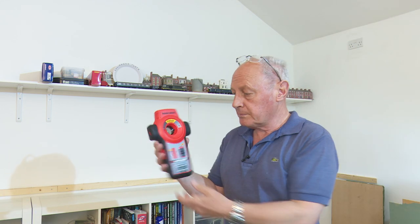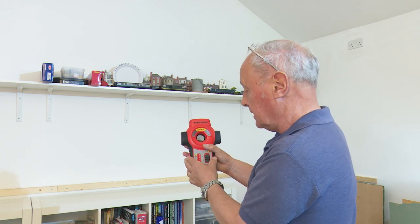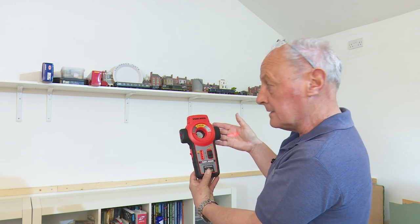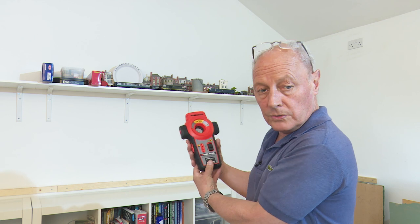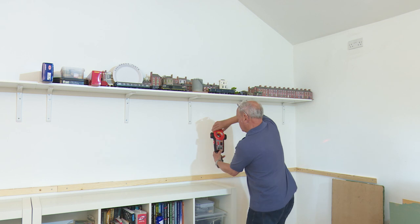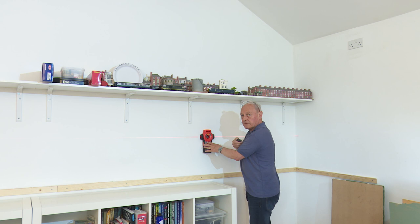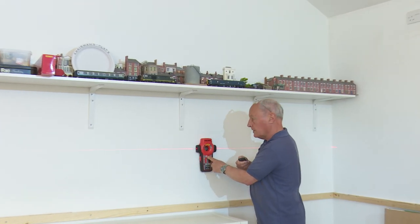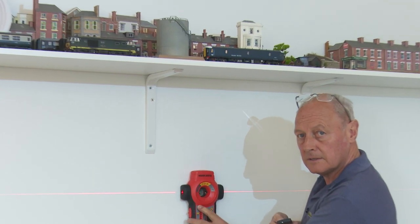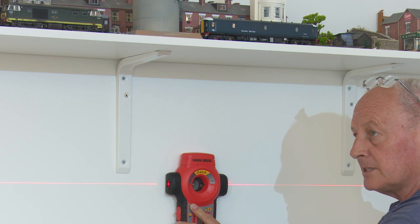This is the laser leveller I used previously — it is hazardous to your eyesight. To turn it on... and there you can see the laser on my hand and when we put it on the wall, if I zoom in you can hopefully see that it scribes a line along the wall, and you can make sure that your backscene is level.